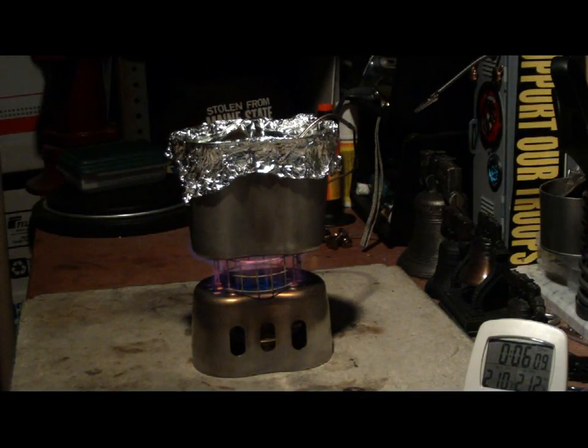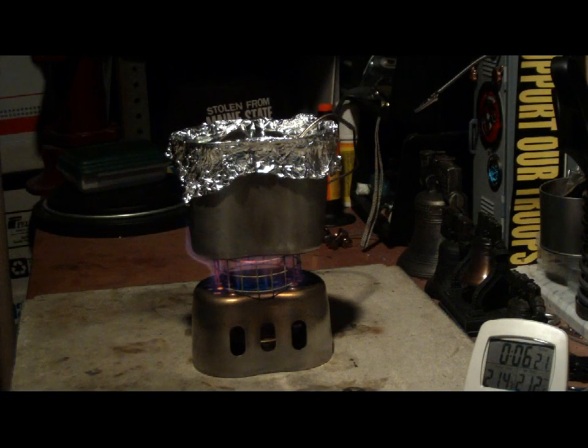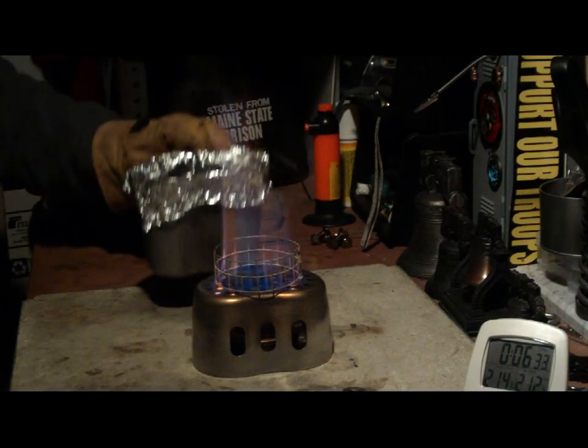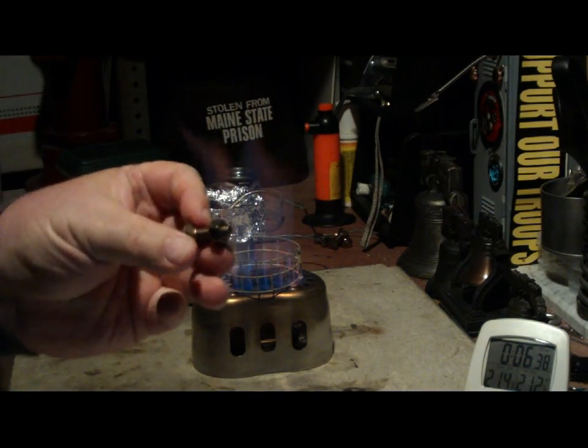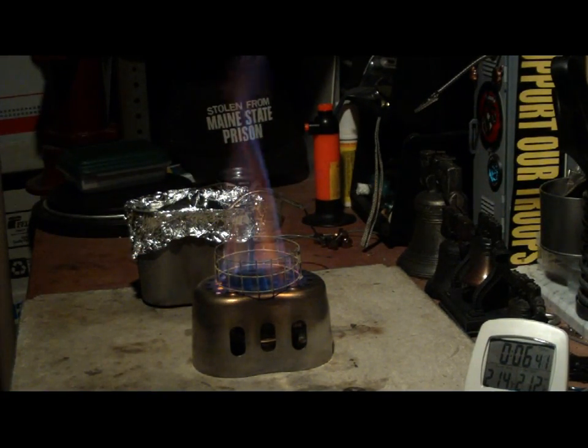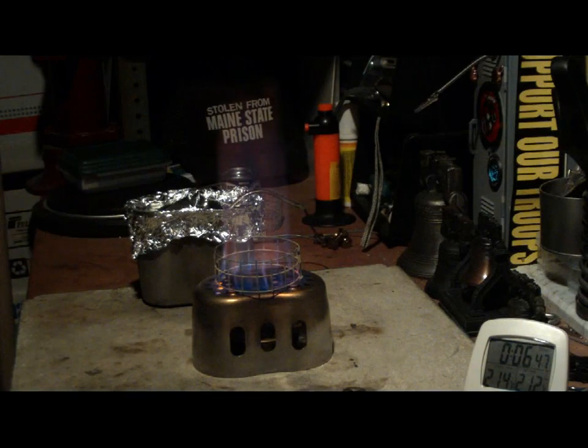At six minutes and thirteen seconds, we have two-ten, two-eleven, two-twelve. Six minutes and thirteen seconds brings two cups of water starting at sixty degrees to a hundred and twelve degrees. Now with using the bolts, the time came out to just about six minutes — five minutes fifty-nine. So this just took a couple of seconds more to get the same amount of water boiling.